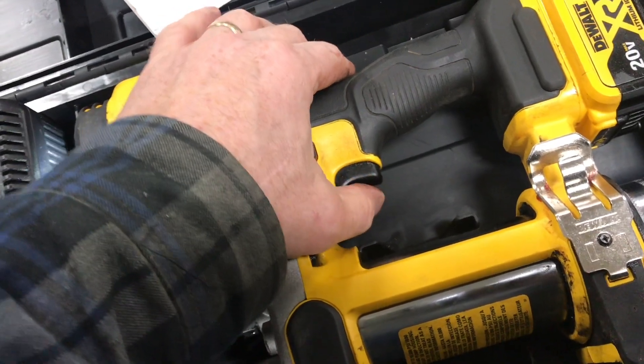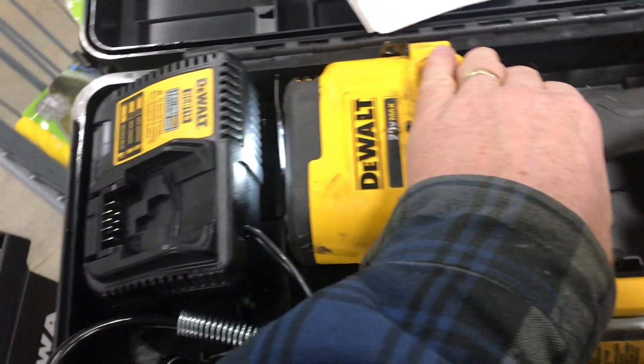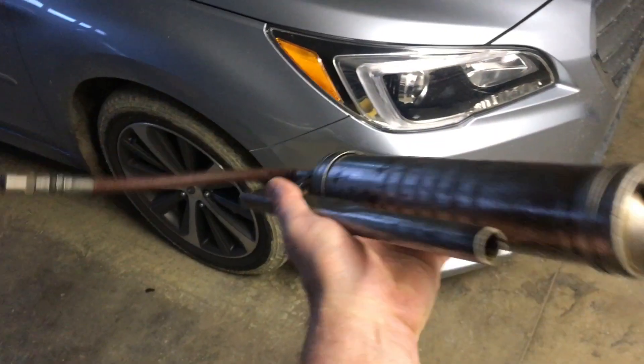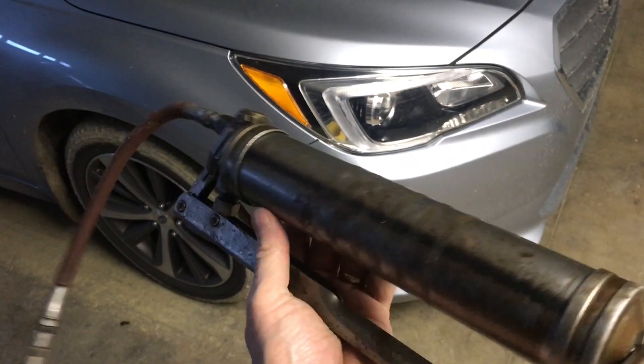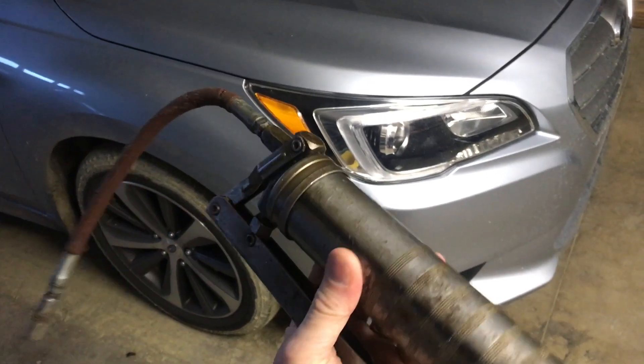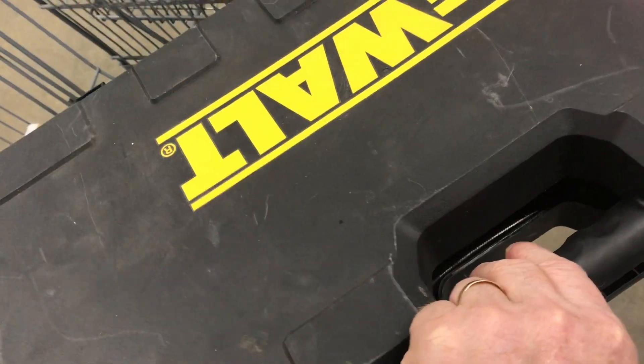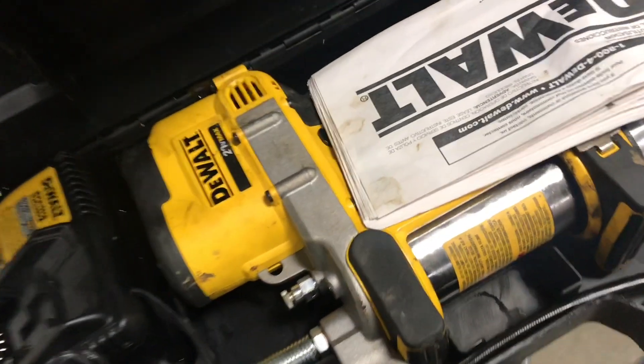One nice feature is that it has variable speed. You don't want to over-grease something, and this gives you some control, but it is hard to feel the pressure that comes out of here. When you're dispensing grease manually, you can feel the pressure, but it gets a little awkward with the handle sometimes. Pushing the button can be handy. It's a pretty nice machine but comes with a price, so it really depends on your budget and what you're doing.